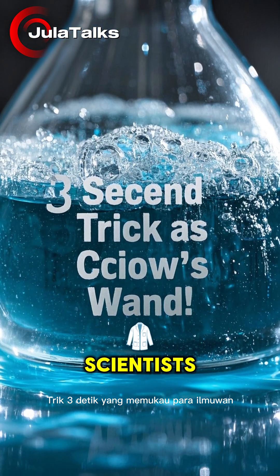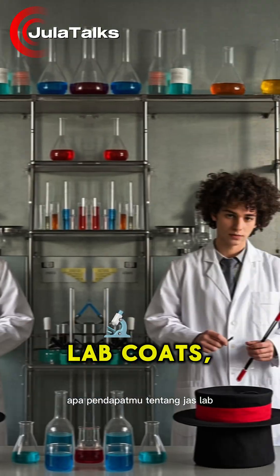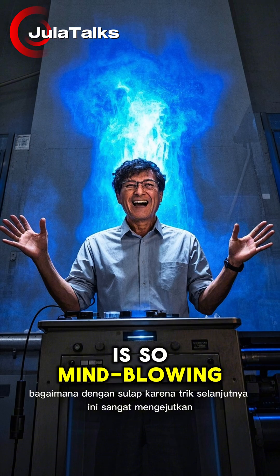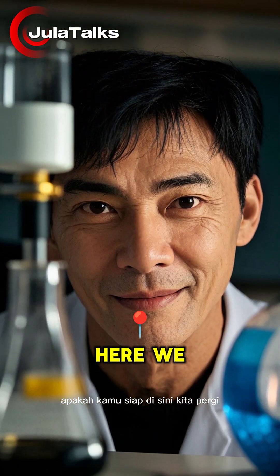Three-second trick that wowed scientists. When you hear the word science, what do you think of? Lab coats? Beakers? Test tubes? How about magic? Because this next trick is so mind-blowing, it'll leave you speechless in just three seconds. Are you ready? Here we go.